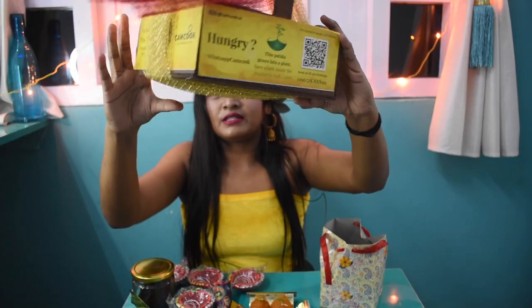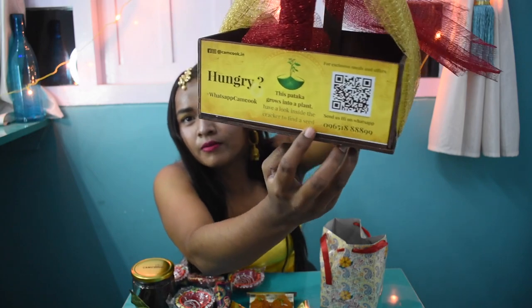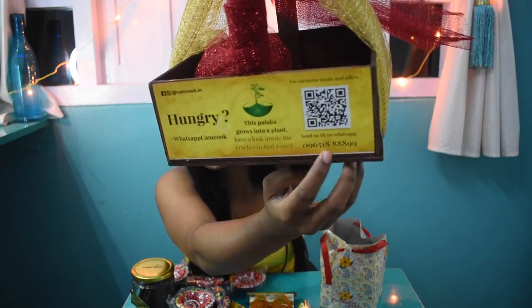Enjoy your Diwali! Just order it from this given number, or you can go to Instagram and check their link — Camcook. You can order there also. And the most important thing is that if you buy this gift from 800 to 800, they will give this gift for free.